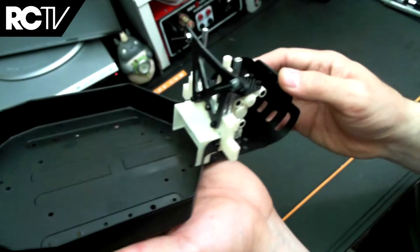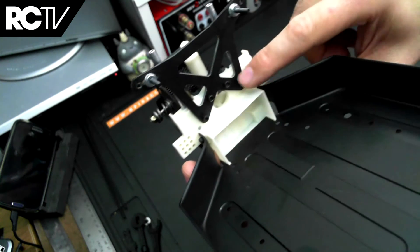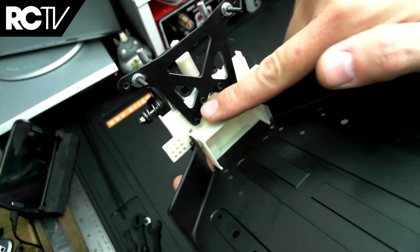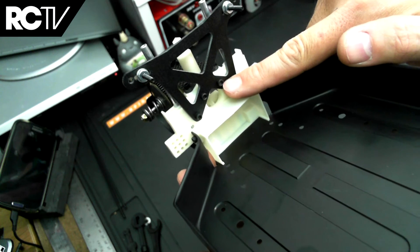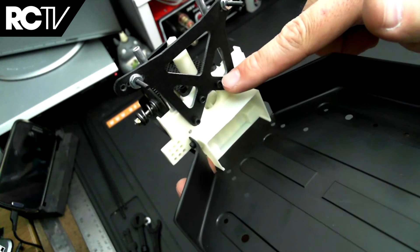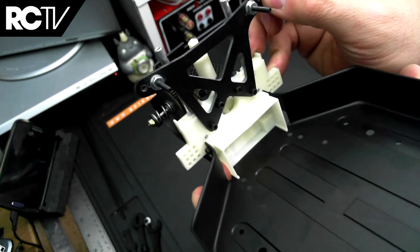One thing I actually messed up quite a bit on with the gold tub chassis version was mixing up the screws — these four screws and the two screws on the side. There are only two screws that are three-eighths of an inch long at the top, and these others are five-sixteenths of an inch long, just a bit shorter. Make sure you don't get those mixed up.